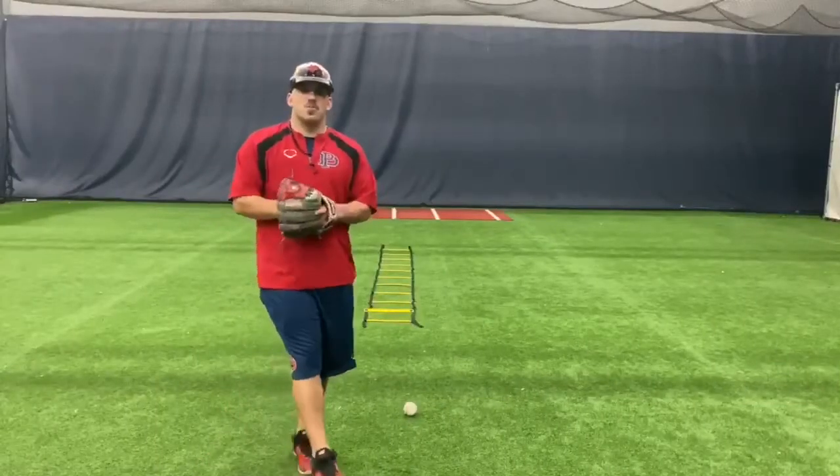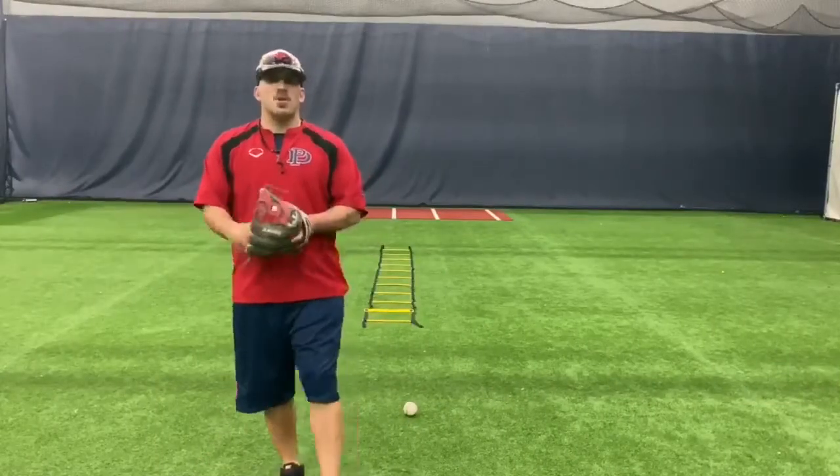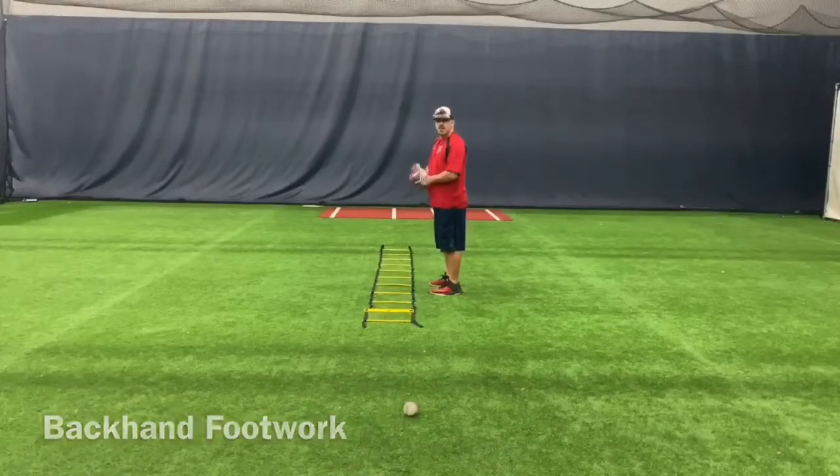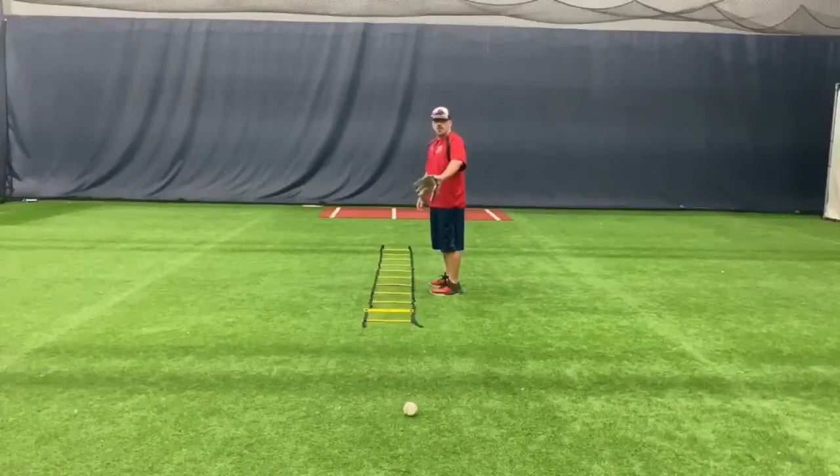In that first video we showed you a ball right at you. Now I'm going to show you some footwork for a backhand drill. You're going to start on the side of the ladder getting your feet in and out, keeping your eyes up. After you get through the ladder, explode — right left — backhand through the ball.